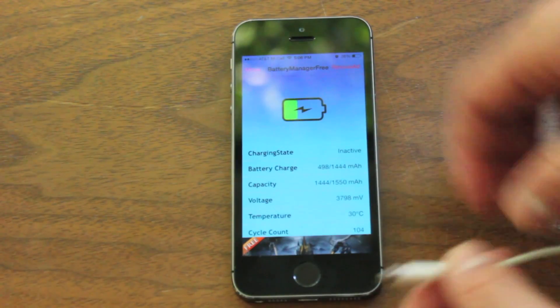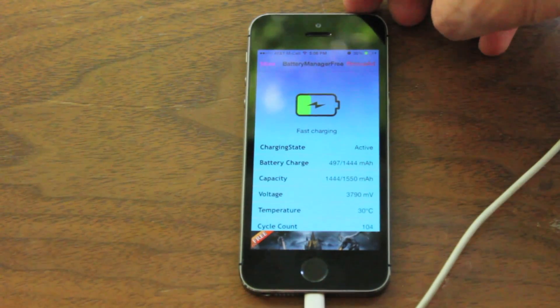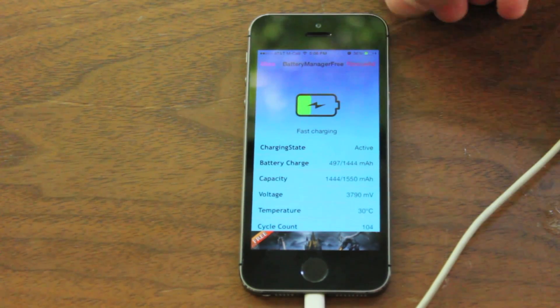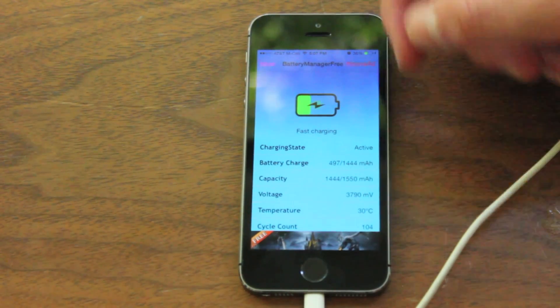It actually visibly enhances your battery — what I mean by this is that it actually charges your battery faster, as hard as that is to believe. You can see that once I plug it in, it changes to the icon of fast charging, and what this does is it basically charges your phone faster because it's at a lower percentage.